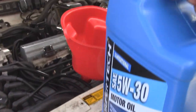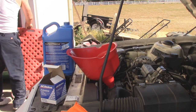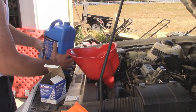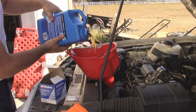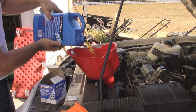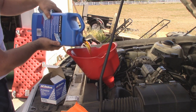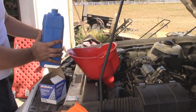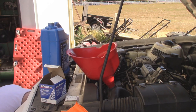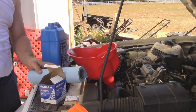Now is the fun part — we get to fill the motor up with oil. This car is supposed to take about four and a half quarts. This jug is about five, so we'll dump most of it in. I'm using the manufacturer recommended 5W30. This Walmart oil is actually pretty decent oil — it's cheap and it gets really good ratings on the Bob is the Oil Guy forum. Those guys are oil geeks if there's ever such a thing. Nothing is dripping or leaking down below, so we'll continue filling.